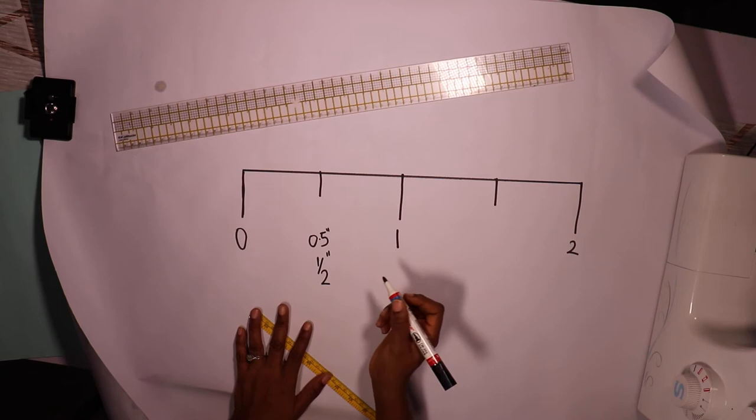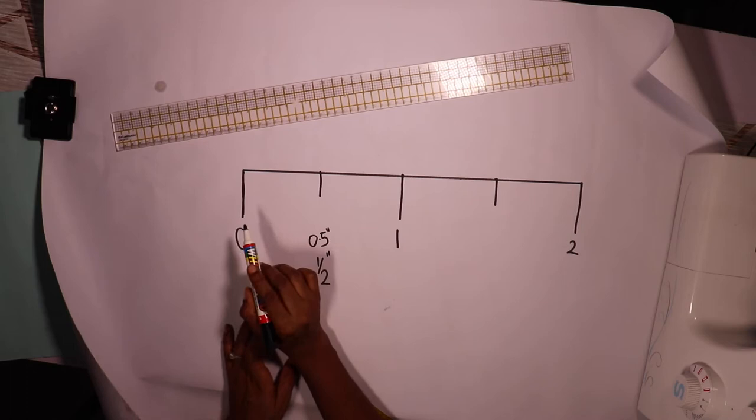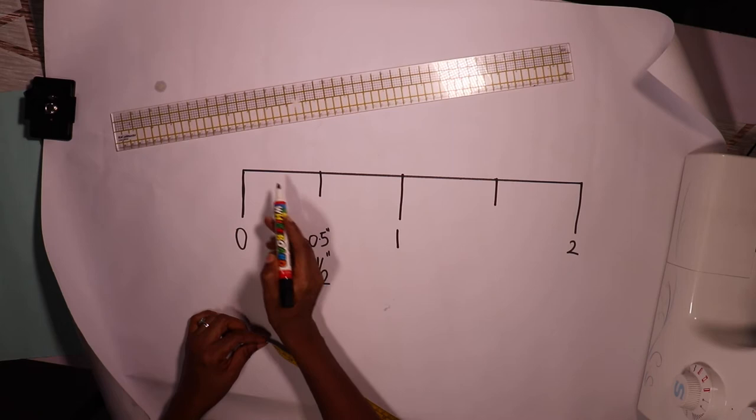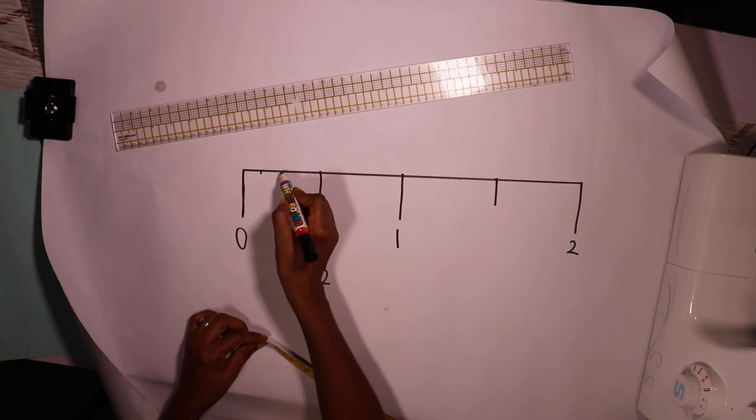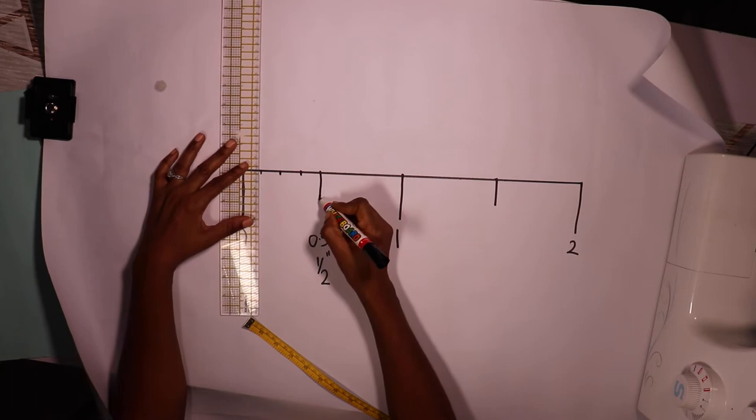In between here we have four boxes, and that's all we need to fill right now. So I'm going to put three ticks in here to complete the four: one, two, and three. These lines are usually not as long as the midpoint line, so they're shorter.